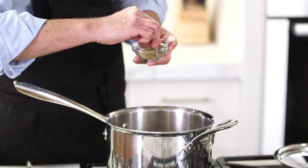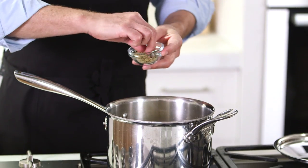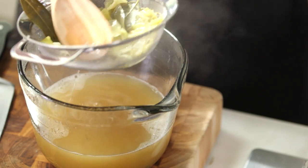Hi, I'm Chris Kimball from Milk Street Kitchen. I'm here at Williams-Sonoma to show you a great make-ahead, almost homemade chicken stock for great gravy for Thanksgiving.